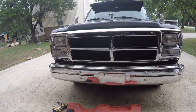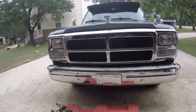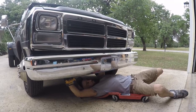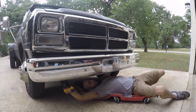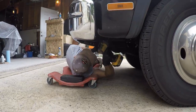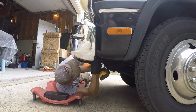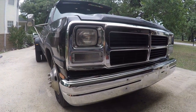I'm looking straight on right here — it looks pretty damn straight. I may not need to adjust it at all, I just need to tighten down the bolts. Have a blessed Memorial weekend, and thank you to all the soldiers out there for your service.